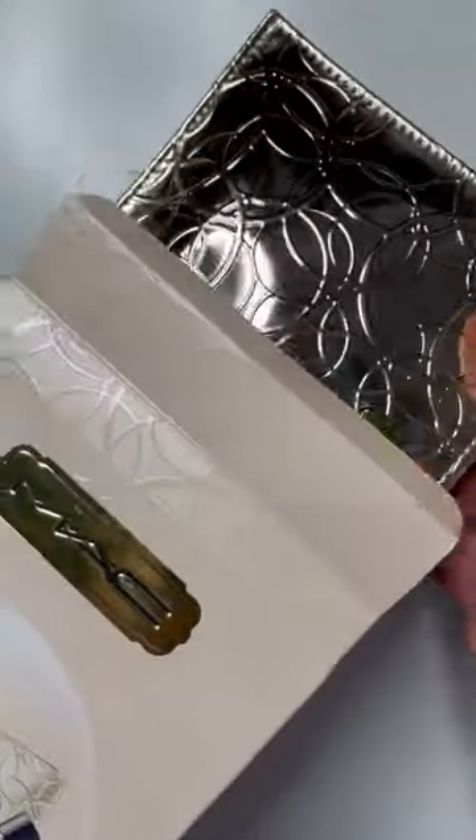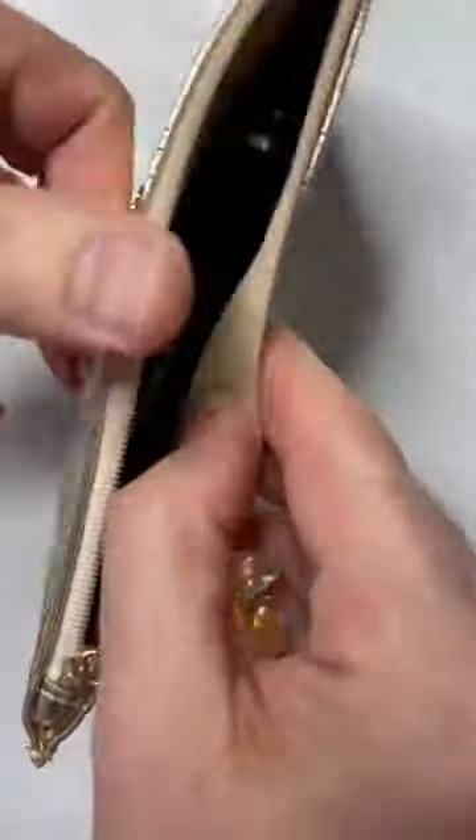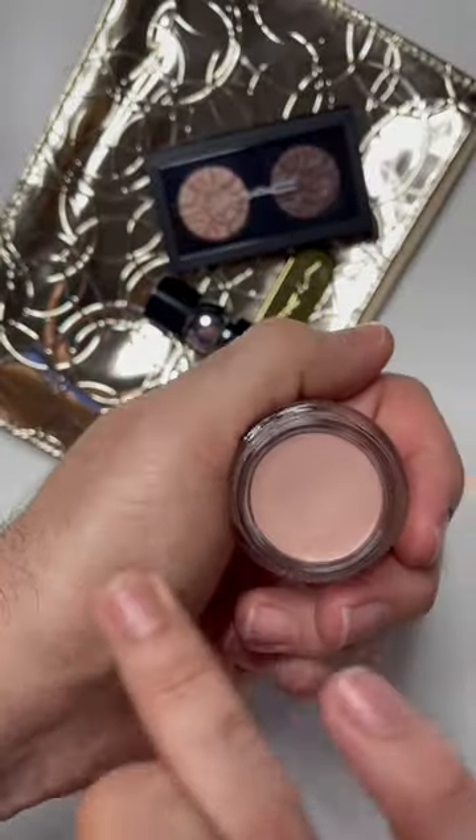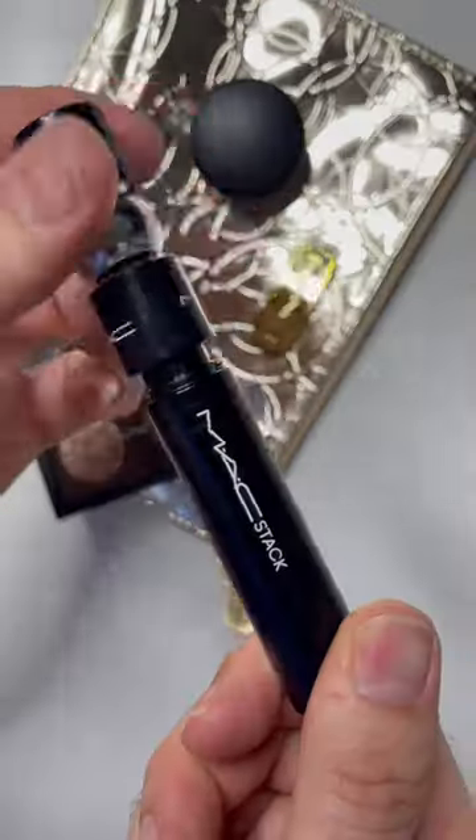This week I was on a photo shoot where I needed to do a soft smoky eye, so I decided to test drive the MAC Bubbles and Bows Sparkling Stare Eye Kit in gold.